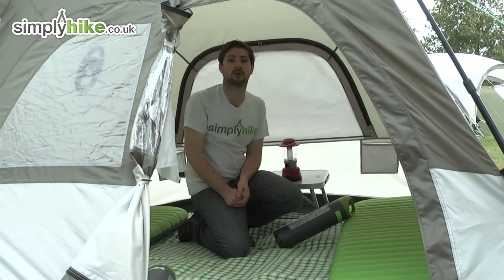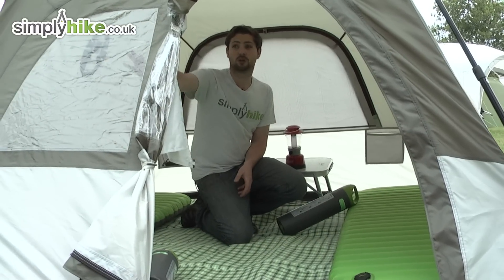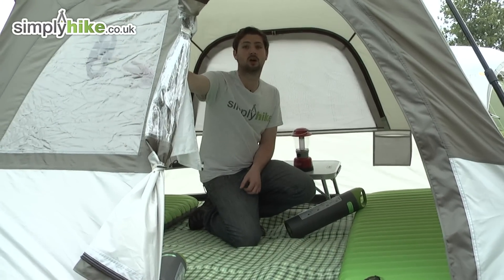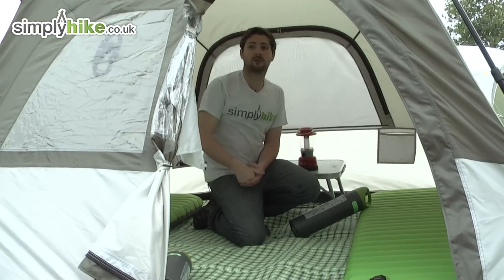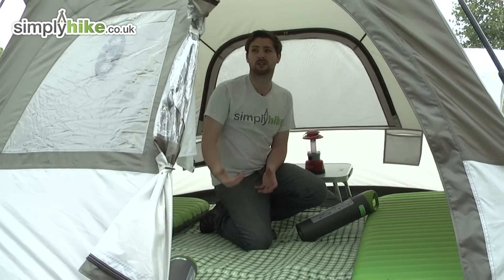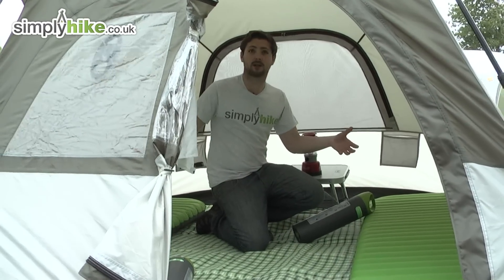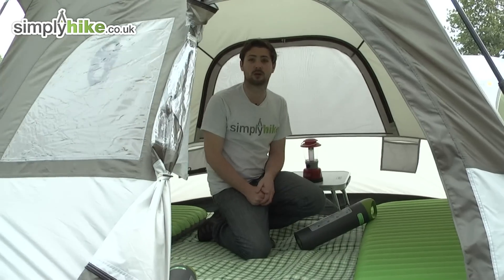There's also a privacy panel on the outside as well, just to give that extra bit of privacy inside the tent. And just to the side of that, there's a nice large window that lets in a good amount of light. This has got a little curtain on the inside as well so you can pin that up at night to give yourself that extra bit of privacy. So a nice amount of space inside here, with some nice little added features to keep you nice and comfortable.